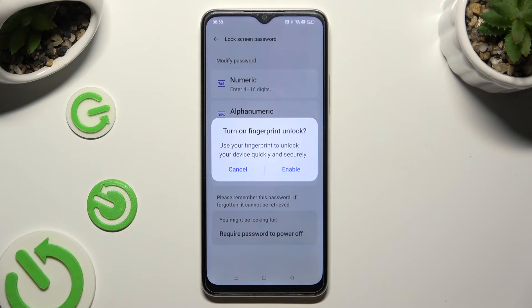In order to use fingerprint on lock right away, choose Enable and set it up by following all of the instructions on your screen. If you don't want to do it now, just tap on Cancel.